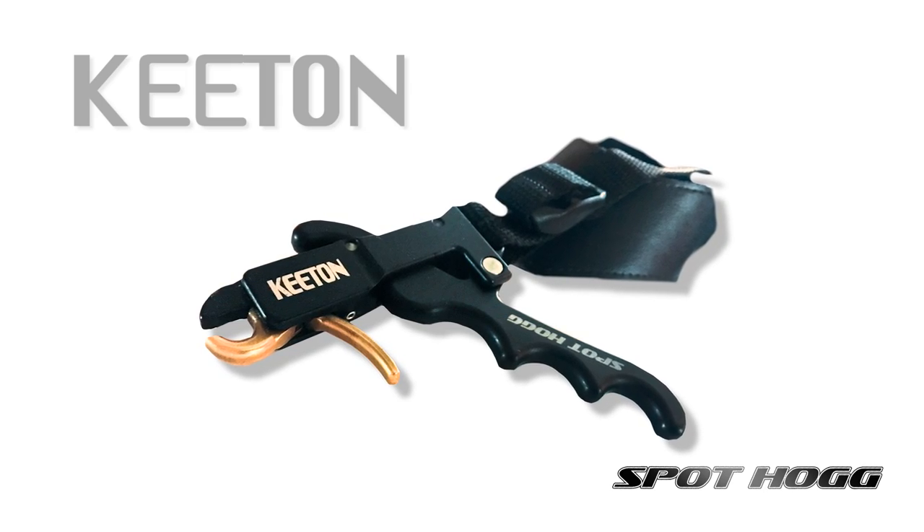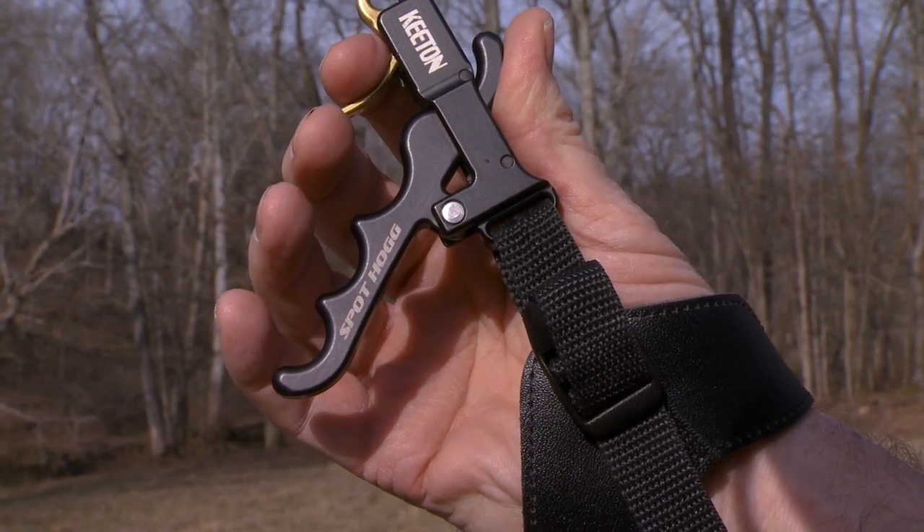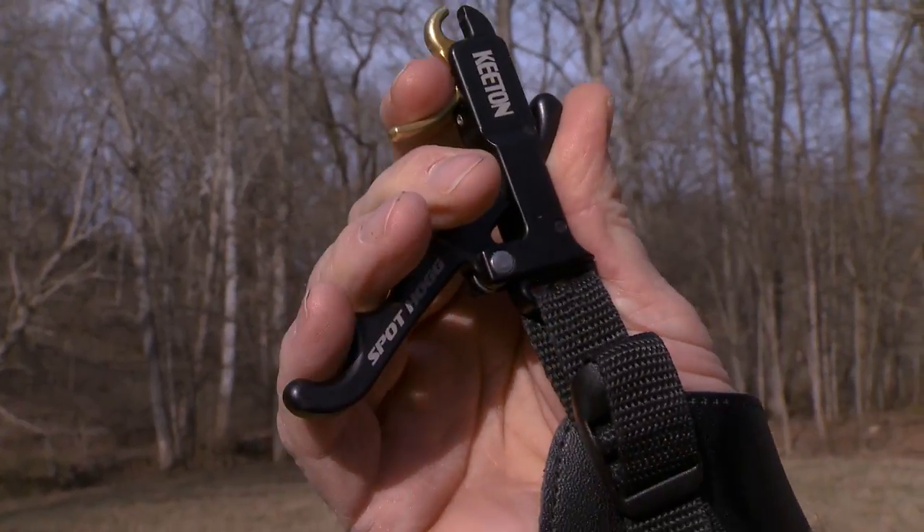The thing that makes this release aid so unique is that it combines all the positive attributes of a T-handle or handheld style release aid with all the positive attributes of an index finger or a wrist strap release aid.